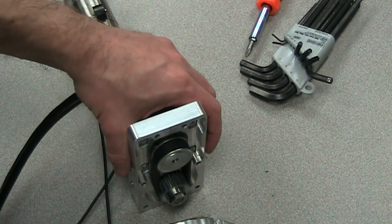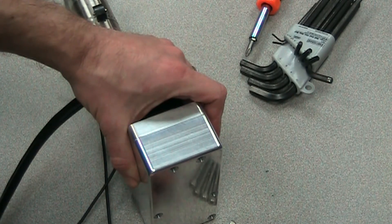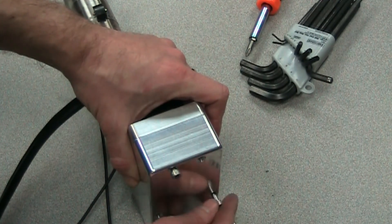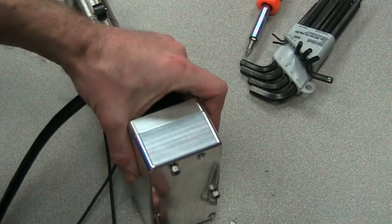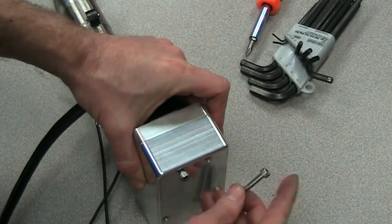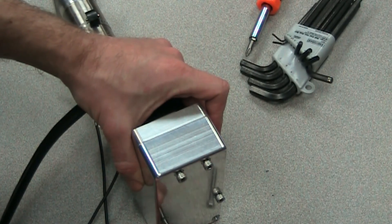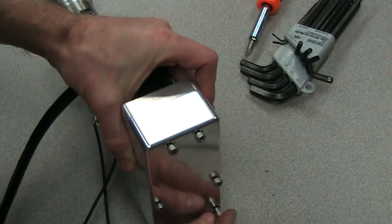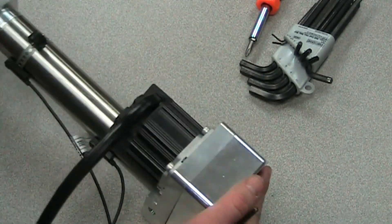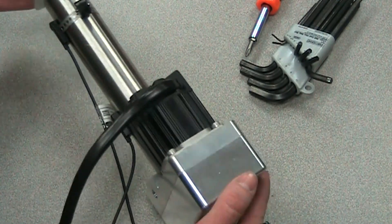Now we can put on our housing. The housing is simply a cover — it kind of supports the RP plate, the reverse parallel plate, as well. We'll just put these screws in to the back and tighten those down, and we'll be all set for operation. Once you get those tight, good to go — motor is mounted, plate's on the back, actuator is all set for operation.